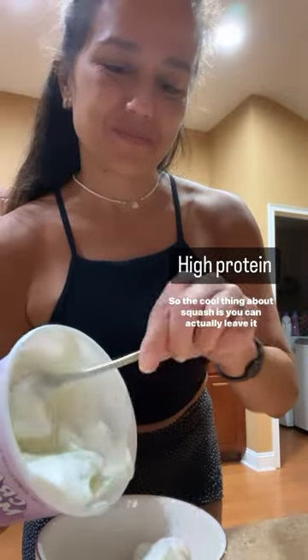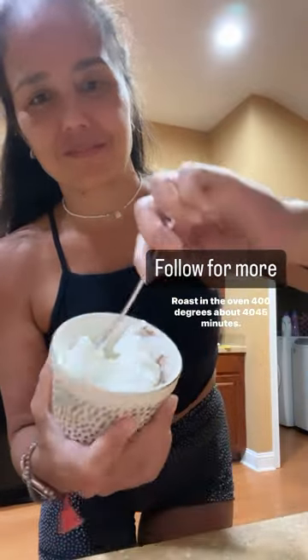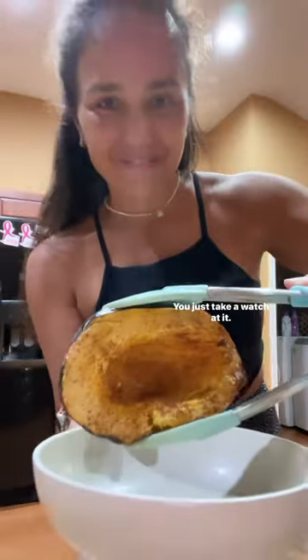The cool thing about squash is you can actually leave it on the counter for a few weeks, and I love that. So I took an acorn squash and cut it in half, roast in the oven, 400 degrees, about 40-45 minutes. You just take a watch at it.